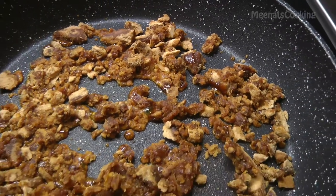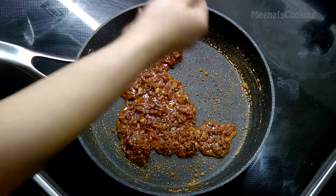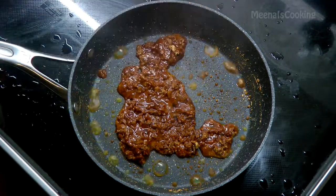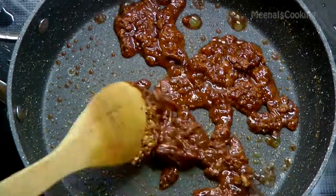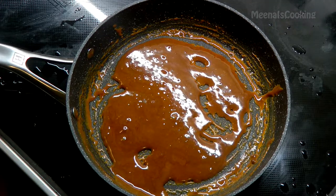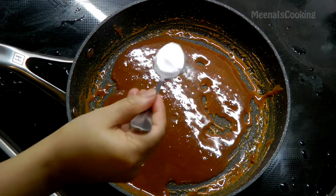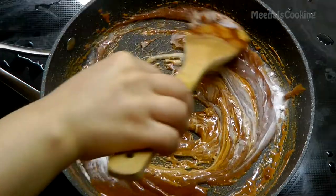In a few minutes you'll see it starting to melt. Sprinkle a little bit of water in it and keep stirring. Once it's nicely melted, add half teaspoon baking soda — it will make the jaggery nice and fluffy. Quickly mix it in.